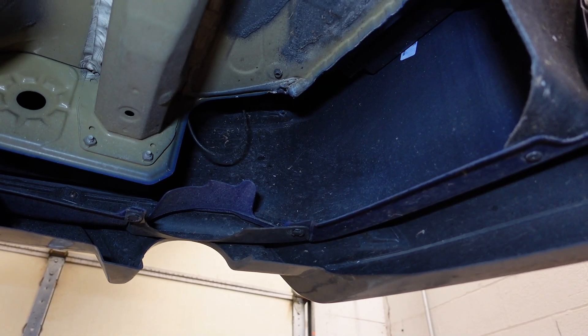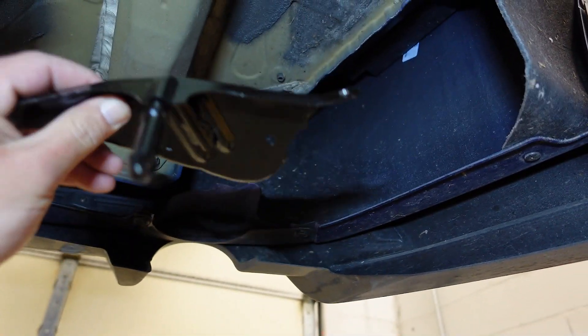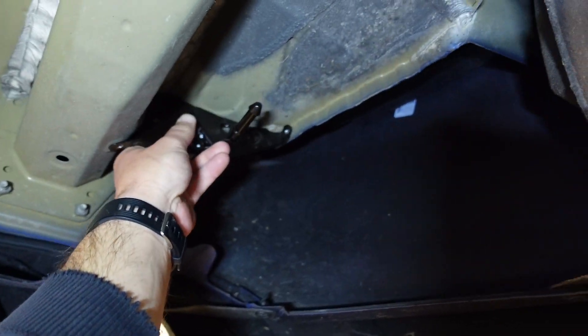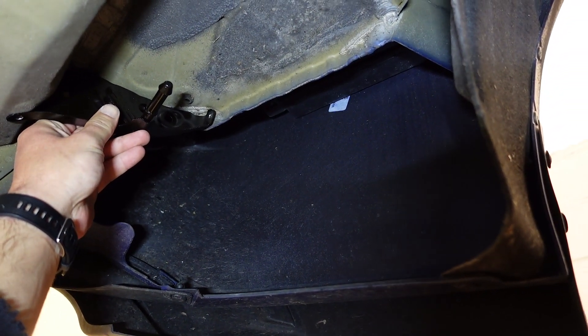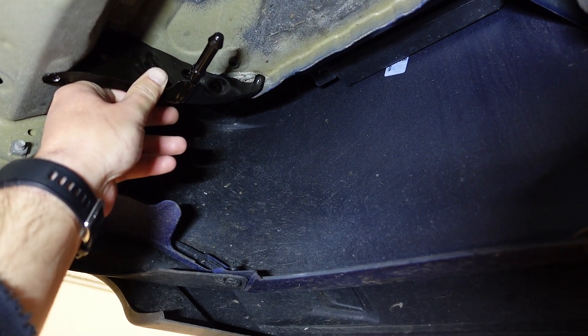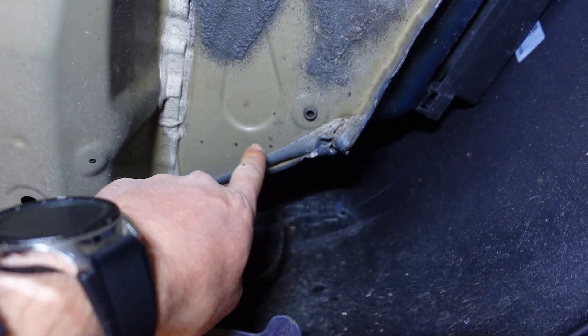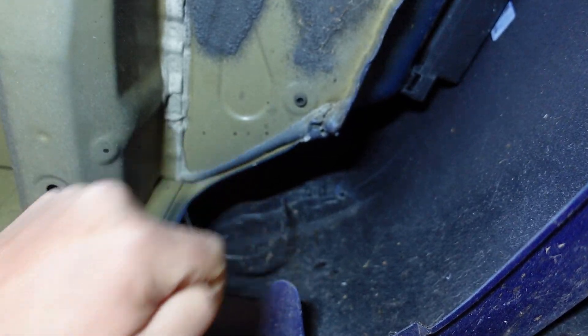Now that the factory exhaust is removed, we need to hang this bracket so we can make room for the driver's side part of the exhaust. It needs to come up here and it looks like it fits right about there. We're gonna first mark the holes with a sharpie. Here we have our markings — what we have to do is drill these out and then put pop rivets in.